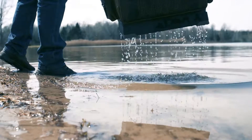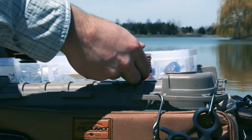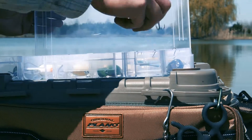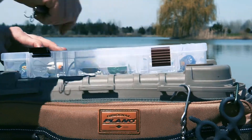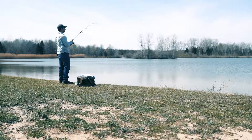The Guide Series Tackle Bag features a top bungee cord to secure your quick-access stowaway with ease. And numerous pockets keep things organized, so when the time is right and that line tugs, you are ready.